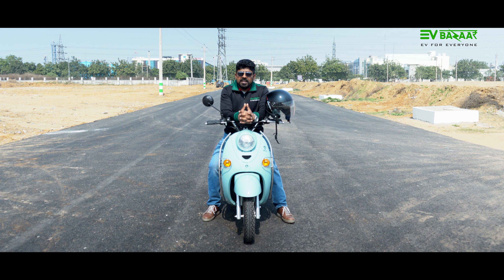Welcome, environment and EV lovers, to EV Bazaar. This is a beautiful electric scooter — Bendling India's low speed scooter. Let us know all the details.